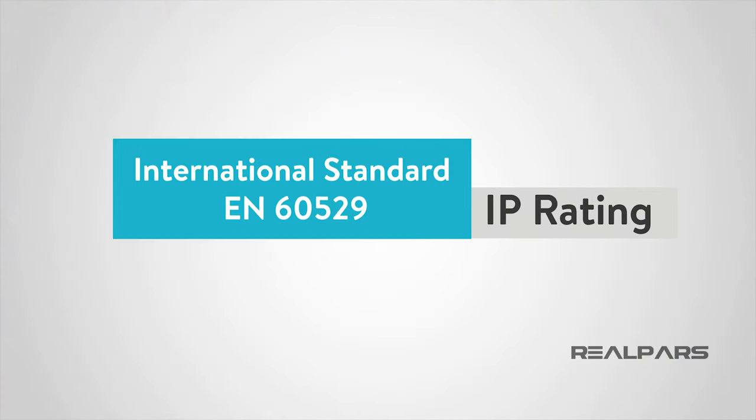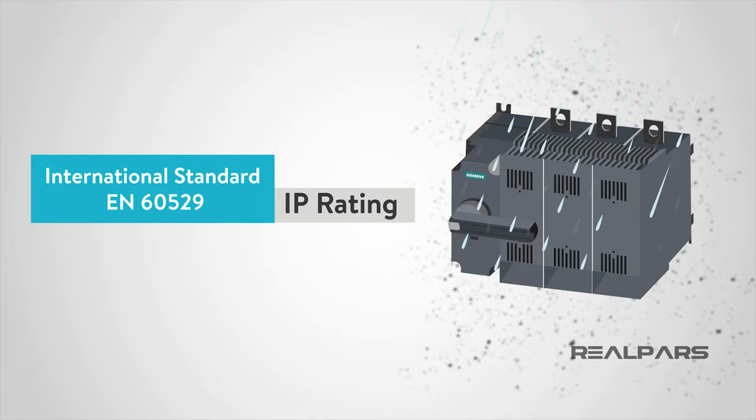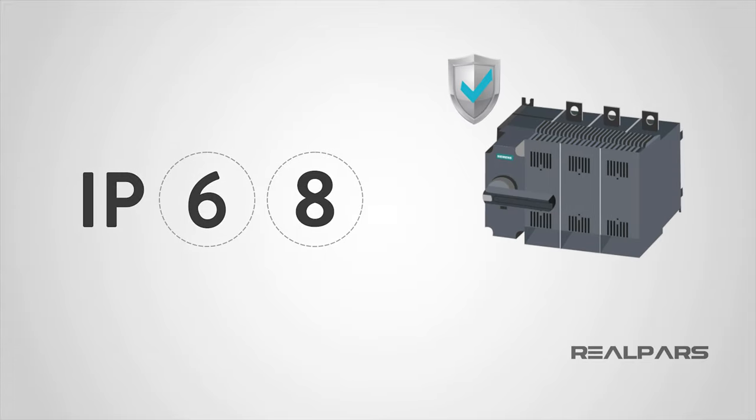The IP ratings are defined in International Standard EN 60-529 and are used to set the levels of sealing effectiveness of electrical enclosures and devices against intrusion from foreign bodies such as dirt and water. The IP rating consists of two digits, such as IP68, each having a different protection level. Having an international rating system such as the IP rating allows for conformity of electrical devices, guaranteeing that a device will be protected the same in different parts of the world.